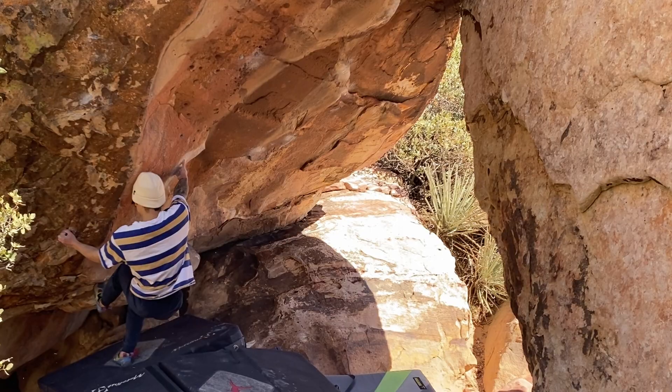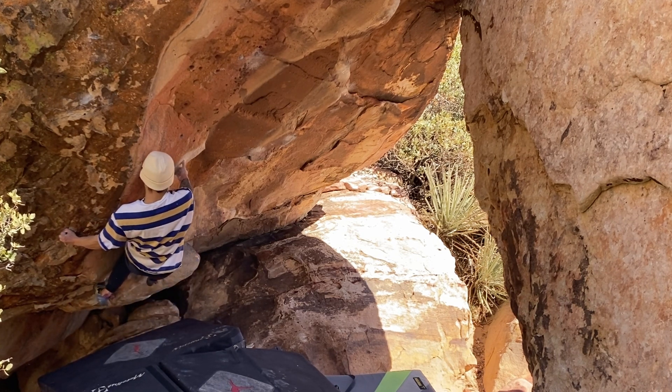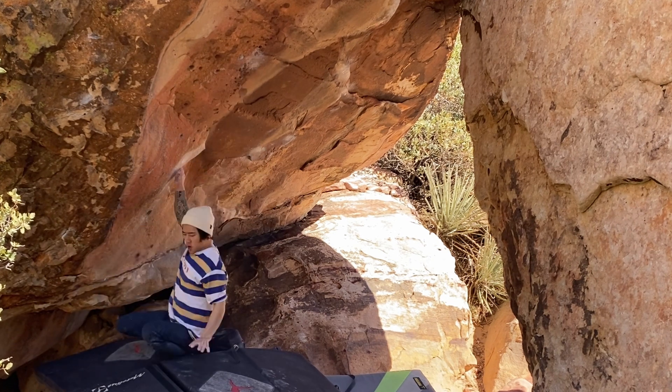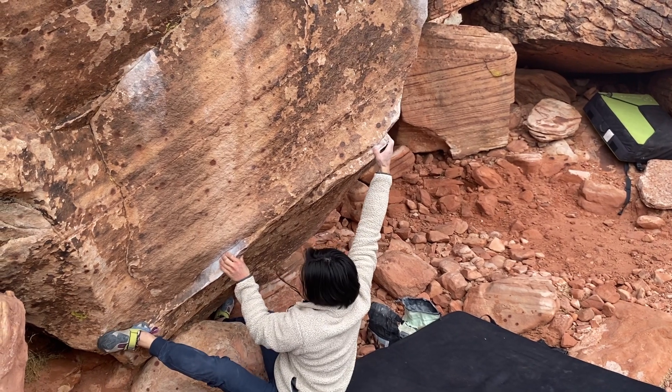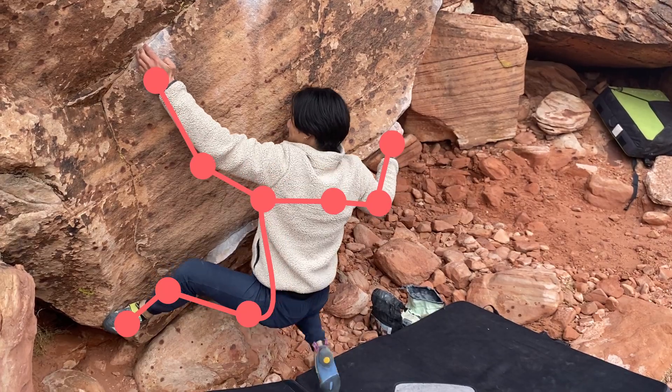Bonus tip: take videos of yourself and try to identify what parts of your lower body give out first — those are weak links and they have opportunity for instant improvement. Another bonus tip: if you learn to apply this muscular chain concept to your upper body and core as well, then it'll make a huge difference not just in your footwork, but your technique as a whole.